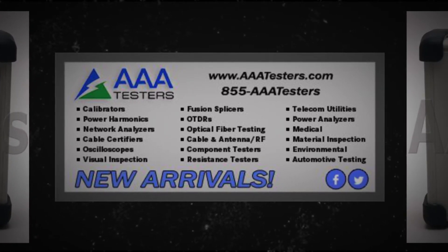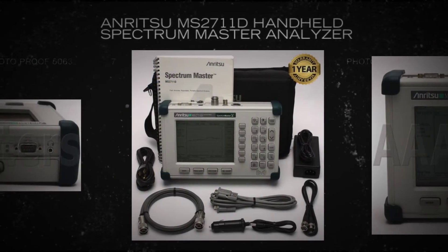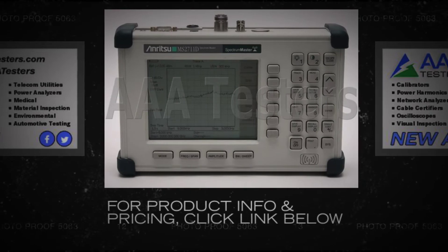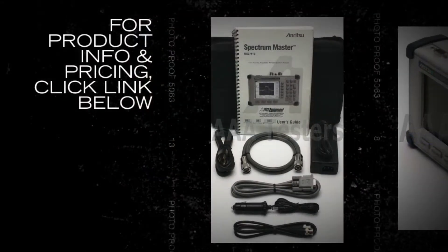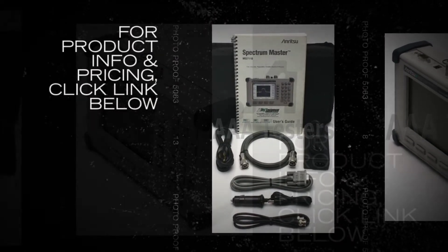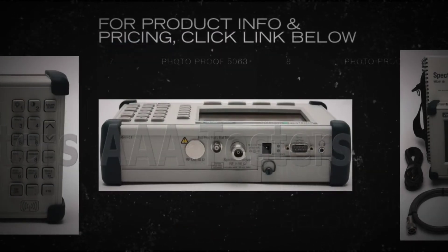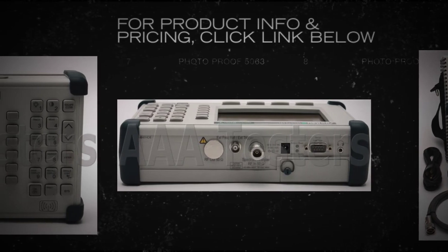Refurbished standards of Spectrum Analyzer models on sale with warranty. Calibrated and backed by the best customer service and lowest prices in the industry. Visit us today at www.888testers.com